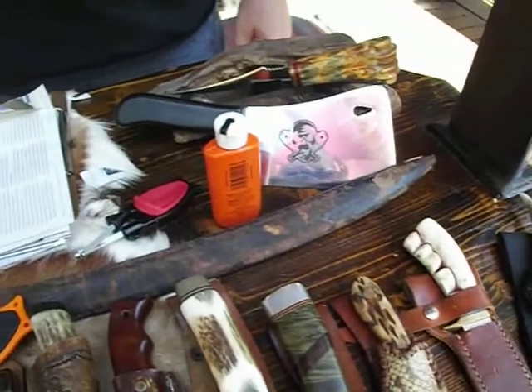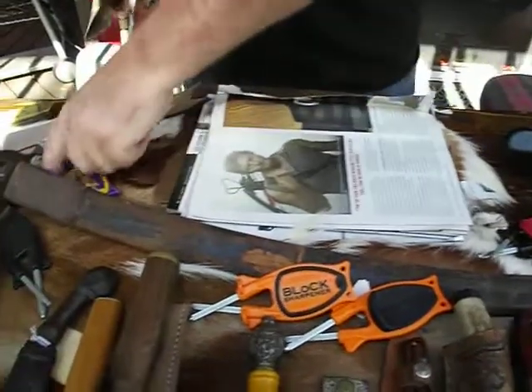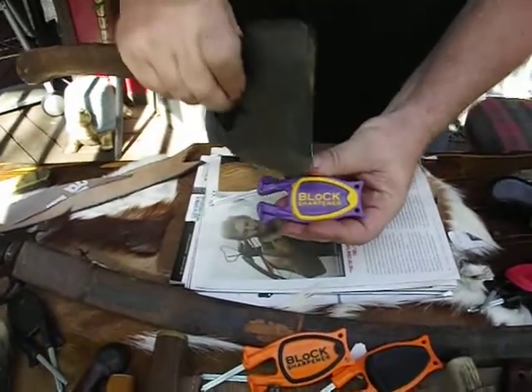These are just some of the knives I sharpen with the Block knife sharpener. As you can see, we do very high dollar knives. We will not destroy your edges. This is a patented sharpener that is made by me, Paul Block. I put my last name on the handle along with the website.